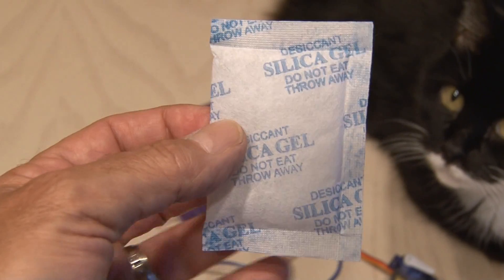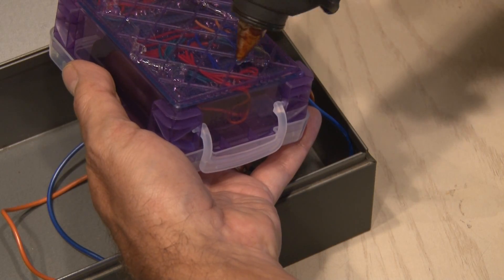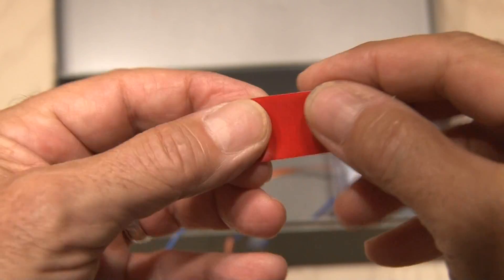To suck the moisture out, I put a silica gel pack inside the crayon box where our Arduino is. Then, after applying a heavy dose of hot glue, I secured the crayon box inside of the metal box. Some double-sided mounting tape is going to be needed for this next tricky part: lining up the servo arm with the latch.